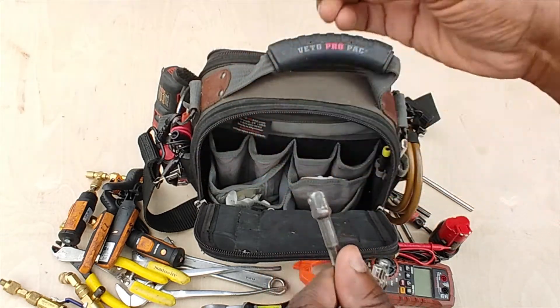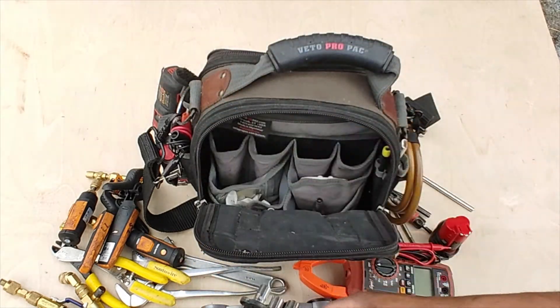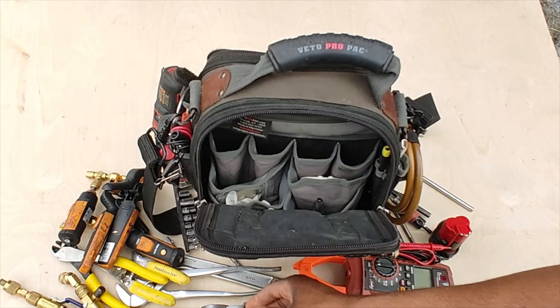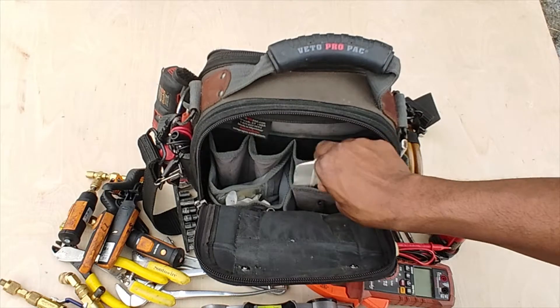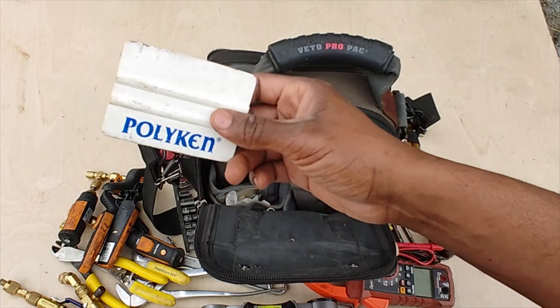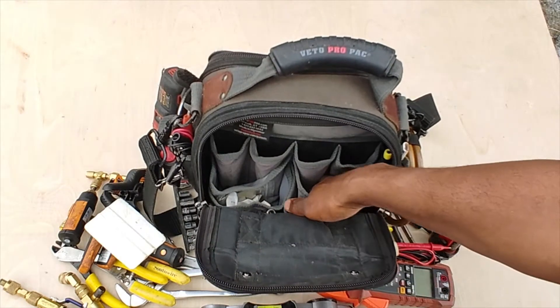I've got a three-eighths socket, and I also use these along with a drill adapter so I can use them with my drill — that's why you won't see a socket wrench in here. I also keep a tape squeegee on hand because you never know when you need it.